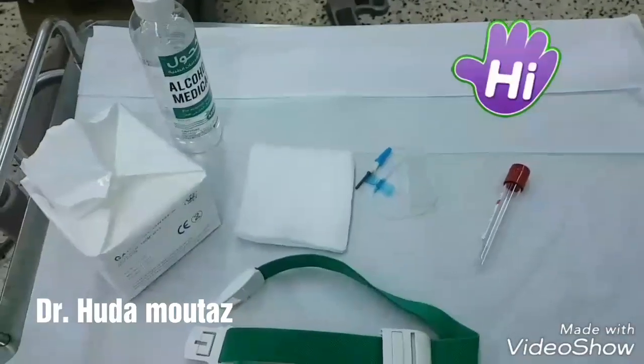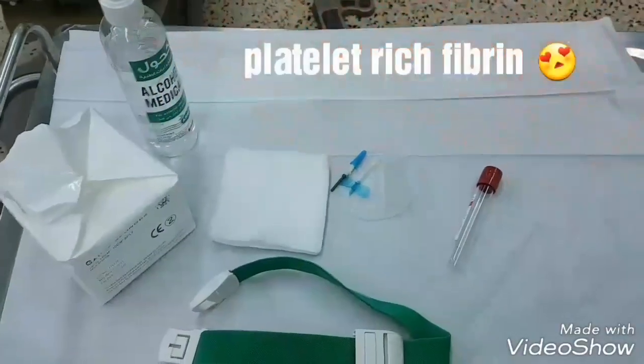Hi, everyone. I will explain the platelet-rich fibrin preparation to you.